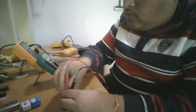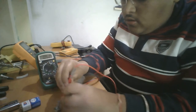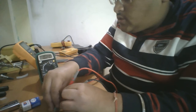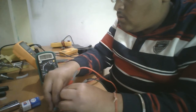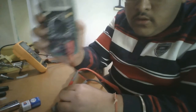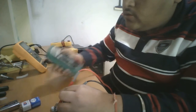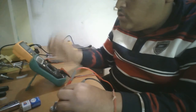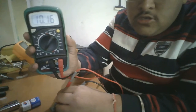Now I will gently move it and we will see the resistance changing. I have turned it a little bit clockwise and it is showing 3.41 kilo ohms. Now let's turn it fully clockwise to check the maximum resistance.